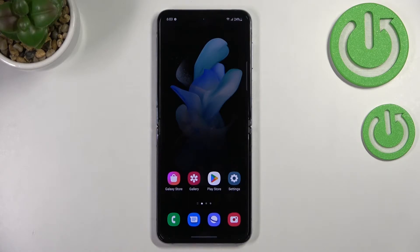Hi everyone. In front of me I've got the Samsung Galaxy Z Flip 4, and let me share with you how to add the fingerprint to this device.